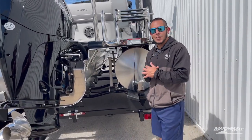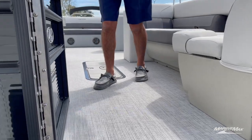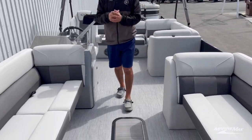So let's go ahead and take a look at some of the key features of the inside of this Harris 250 Cruiser. Come on in. Taking a look at the inside of this 25-foot Harris pontoon, you'll see we got tons of space up here in the bow.